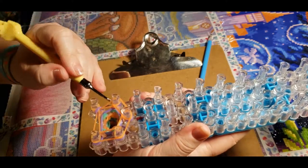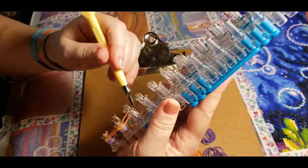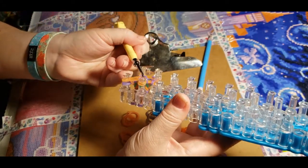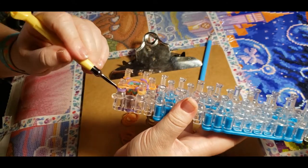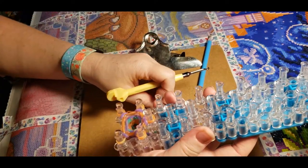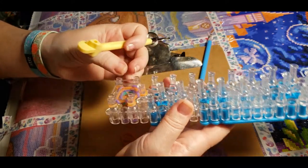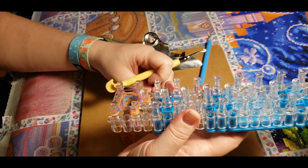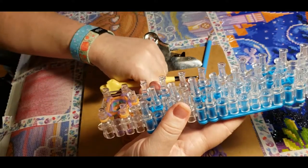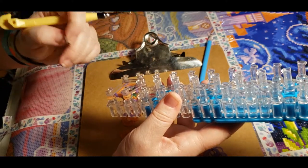I'll actually be making a video with him — another Zox package came in, the one that was lost. It had been sitting since around January 5th without moving at all. They said give it more time, so I said I'd give it till the end of January. It actually showed up — I was really surprised and the tracking hadn't updated at all. I understand the postal service is a mess right now and Canada Post is super slow, which is fine.